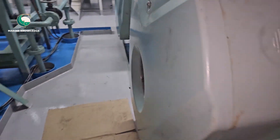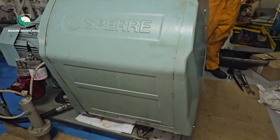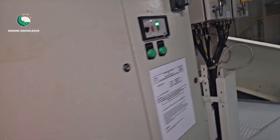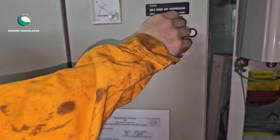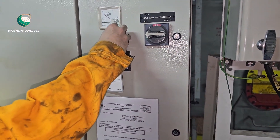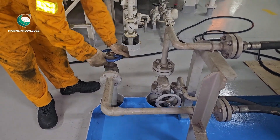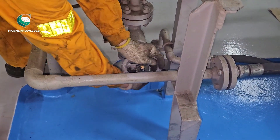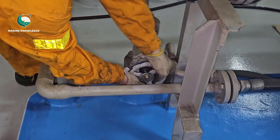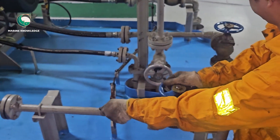This is the Sperry compressor where we are going to do some maintenance. This compressor is very user-friendly. Before starting any maintenance, do your risk assessment, do your safety checks: switch off the power, hang the 'Do Not Start' board, close the inlet/outlet valve of cooling water, close the air outlet valve, drain the air outlet valve, and drain the line water. These are all the safety things you need to follow before starting any maintenance work — not only on a Sperry, but on any type of water-cooled compressor.